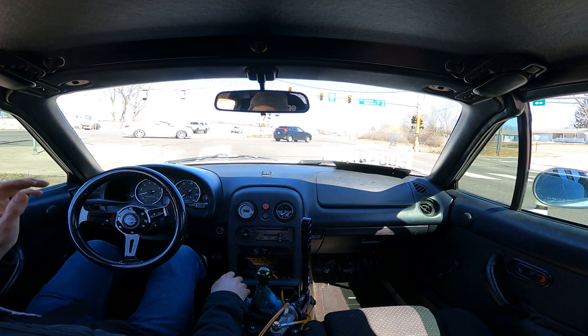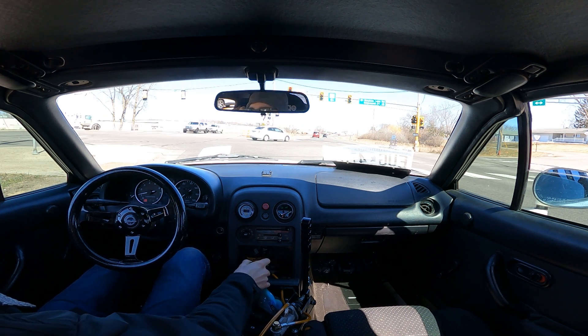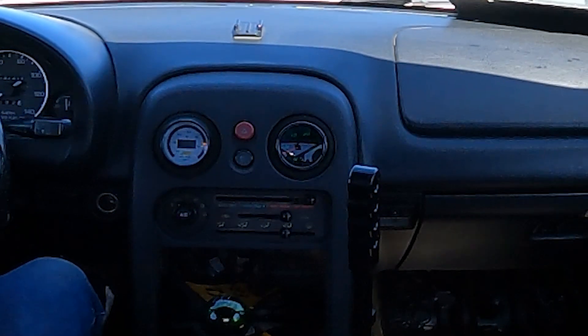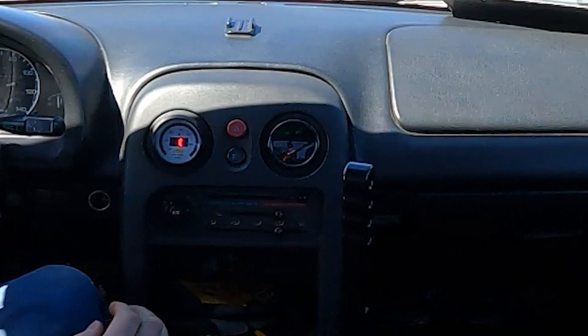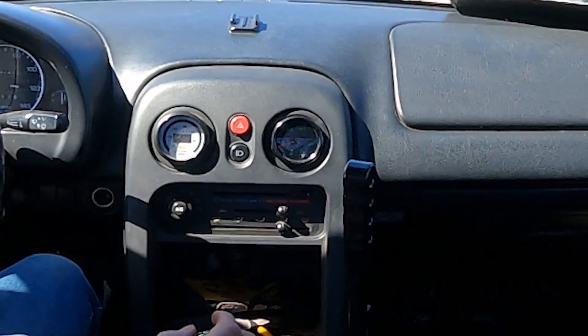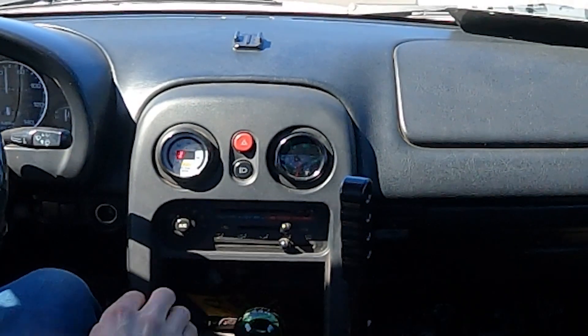We'll see if it's actually accurate compared to what my laptop shows. I went and ran into town real quick and got some fresh 92 octane fuel after the car sat for about six months. We'll get back out on some country roads and give you a couple of pulls so you can see the new boost gauge in action.